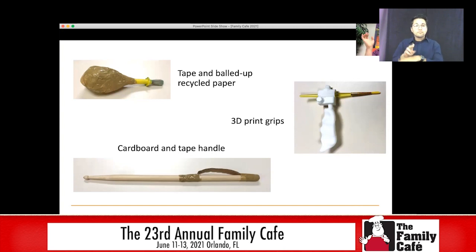You can also use just cardboard and that tape again to kind of make a handle, which makes it a lot easier to hold on to certain art tools. If you have access to a 3D printer, you can also 3D-print grips. It's really great because you can actually make them specific to your child's hand and their needs. There are a bunch of files online where you can just download them and then print them using your 3D printer.